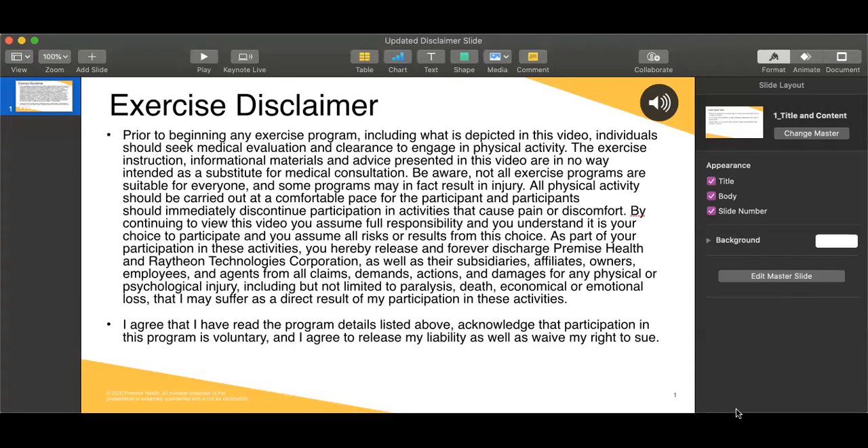I would like to take a moment to share the disclaimer slides if you could just take a peek at that really quickly, and then we can hop right into our practice tonight.